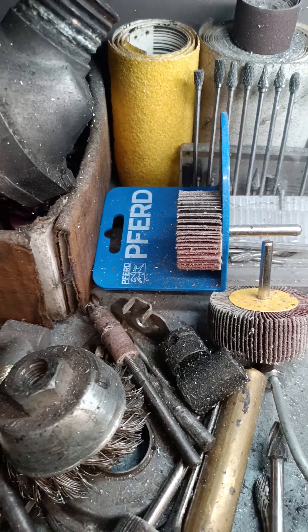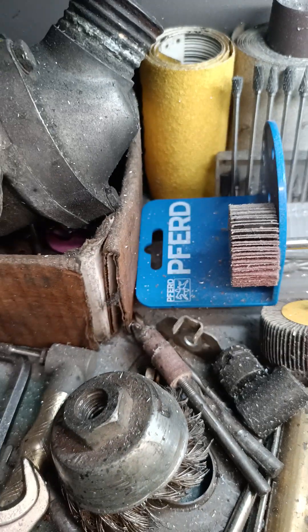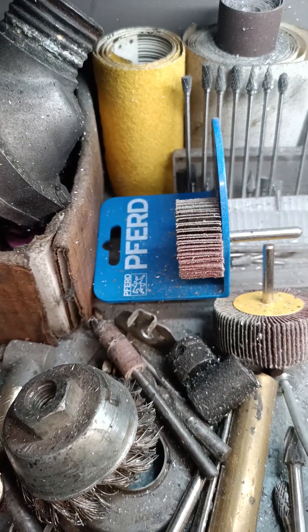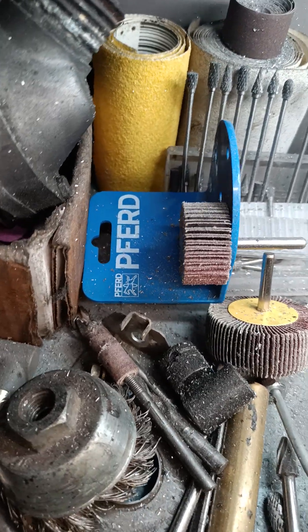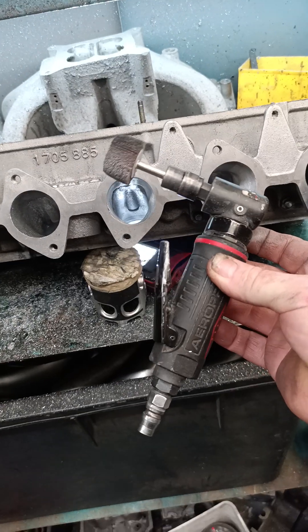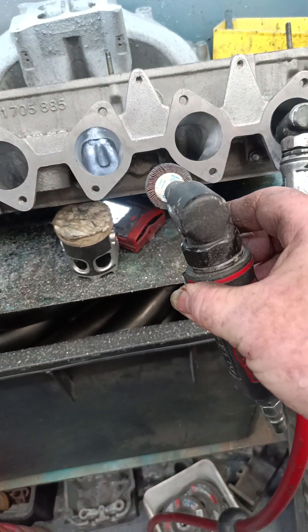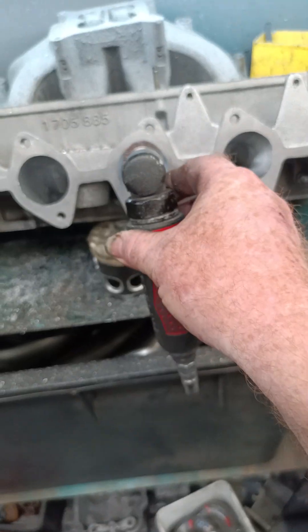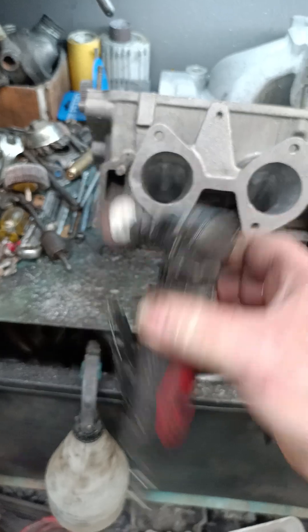Always buy the good ones — the good ones last longer. The cheap big ones aren't too bad, they just polish. What happens is they don't really wear huge amounts, but they get to a point where they just polish the area. The third ones are real good. Right angle die grinder — have different sanding rolls. And if you've got round ports, it's good to keep conformity by using the sanding roll.